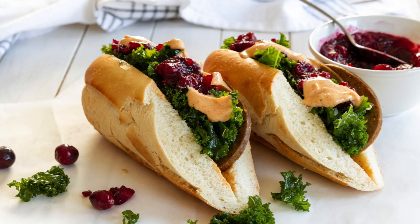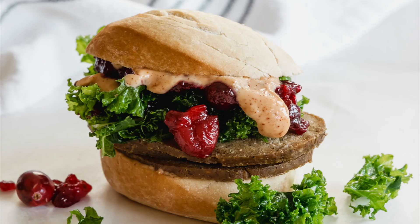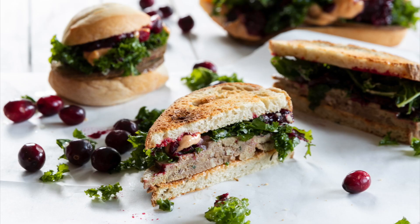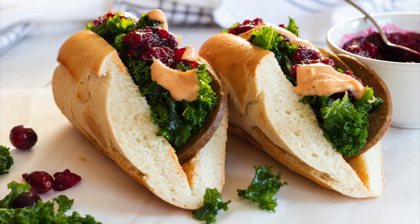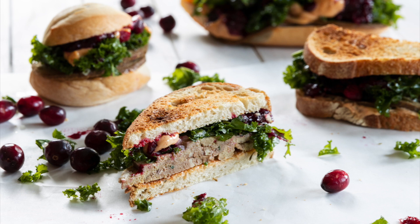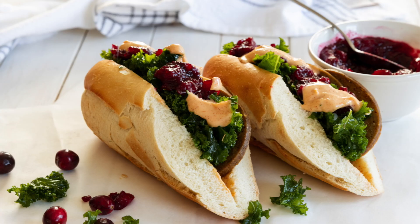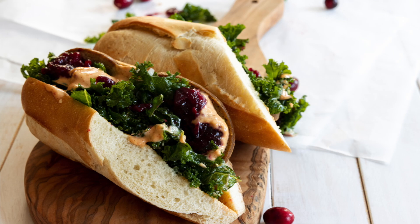Today we are making a Thanksgiving sandwich and I could not be any more excited about this recipe, because this is my most favorite holiday sandwich, any time of the year sandwich, everyday kind of sandwich — because I would love to eat this every day. It is that good. You combine all of those amazing Thanksgiving flavors and put it between two pieces of bread. It is fantastic. I'm Chef Ani, so let's get cooking.